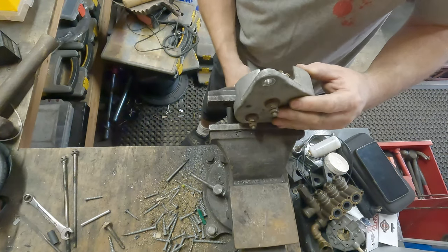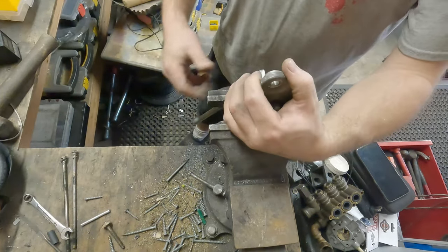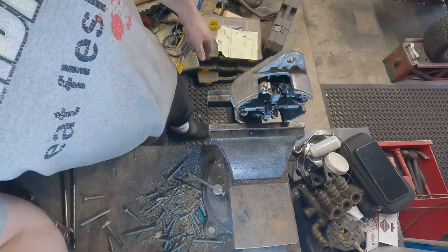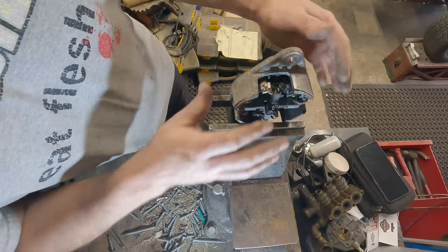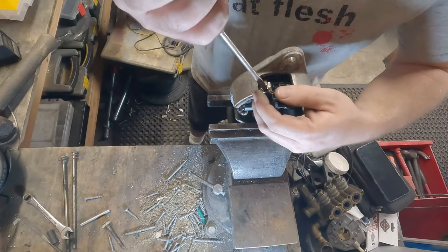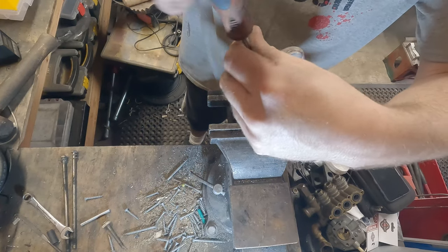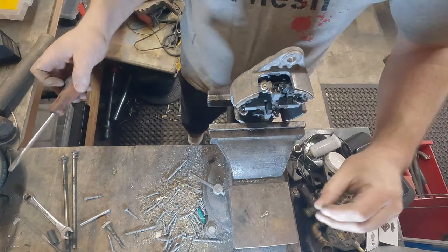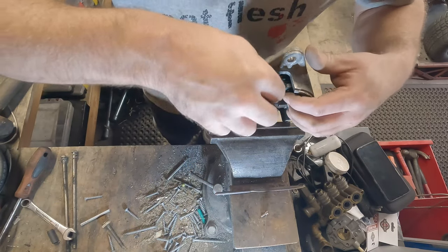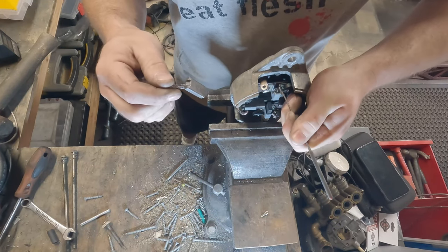Now I'm going to put this in the vise. Let me flip it around the other way for the video. I can't find my Phillips screwdriver so I'll use the flathead — I prefer it for this anyway. We're going to take out the brushes one at a time. I have a points file here — thanks to whichever viewer told me what this file is for. We're going to use the file tip to lift the contact spring off.